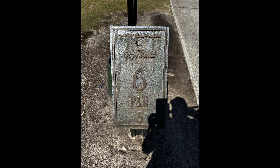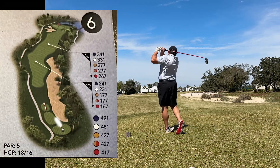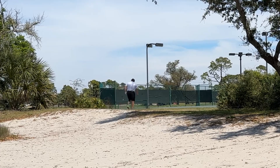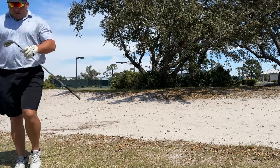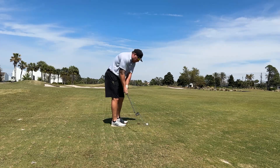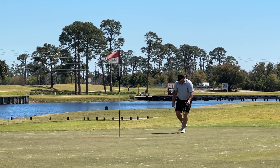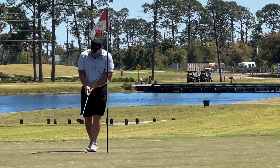Hole 6 is a par 5, slight dogleg right, 481 yards. Got driver here. Hit my fade way too much off to the right side across the sand dunes. Just wanted to punch out here with a 7-iron — did exactly what I was trying to do. 87 yards, 56 degree, nice and easy. Had this putt, gave it a good roll, it just broke right at the end. Nice tap-in for par.